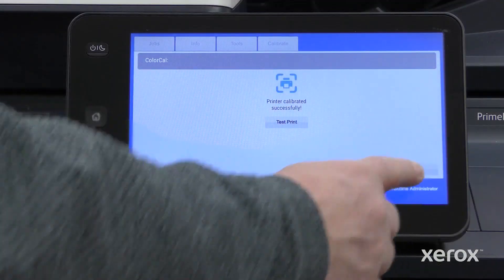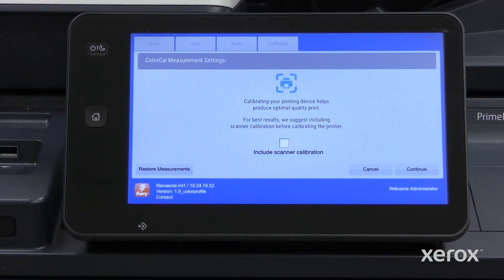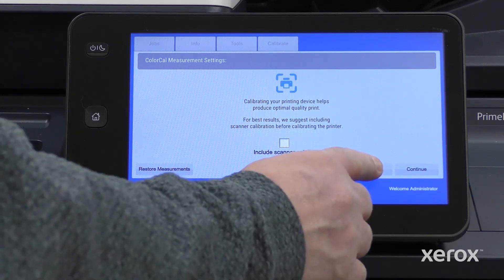Touch Apply to save calibration settings. To exit out of color calibration, select Cancel.